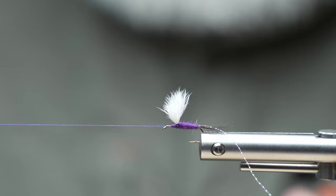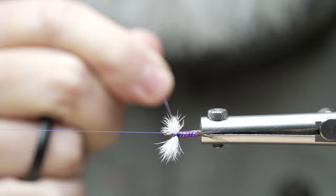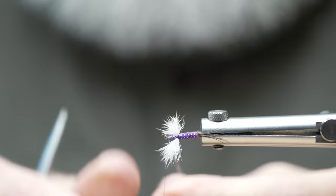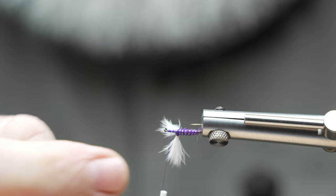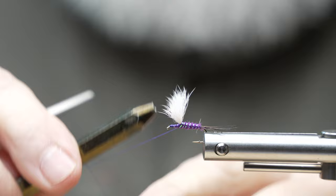I'm going to take this crystal flash rib. If you have a non-rotary vise you're going to wrap it this way, but if you've got a rotary vise you just rotate it — it's almost like palmering hackle or any material into the hook. I want to come up and around that wing, avoiding those fibers, come up in front, and tie this off. It adds a cool touch, but it serves a purpose — it fishes better with the ribbing than without, no doubt. You can see the camera is picking that up — it just works. The fly's not complete unless you do it.